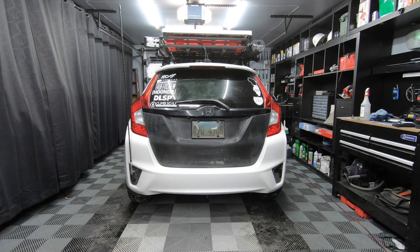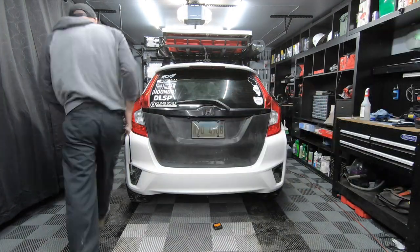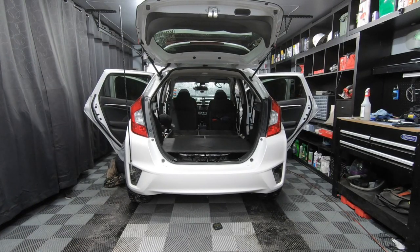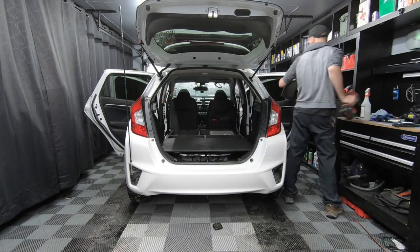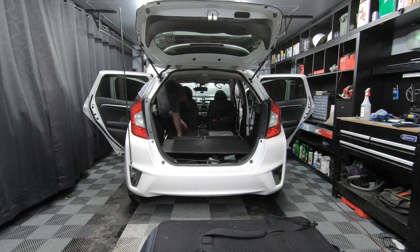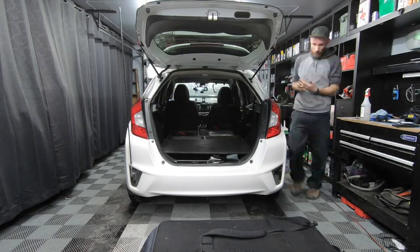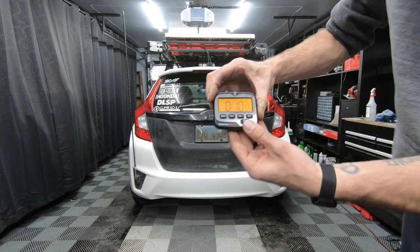Just to show everyone how easy it is to take in and out of the car, I'm going to time myself on how long it takes to install everything back into the vehicle. Everything went pretty smoothly. I did get caught up for an extra minute plugging in the gray cable from the charge controller to the display meter, so overall it took 11 minutes. Without that hang-up, it would have taken 10 minutes exactly.